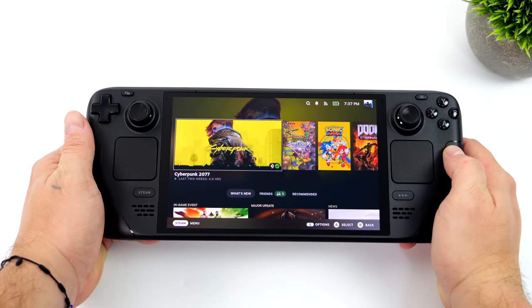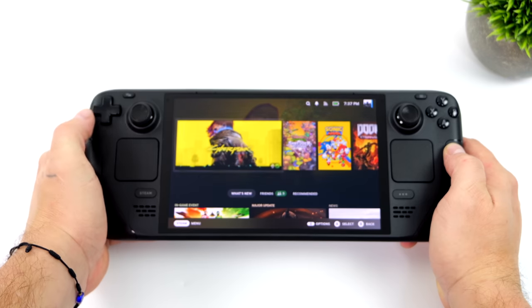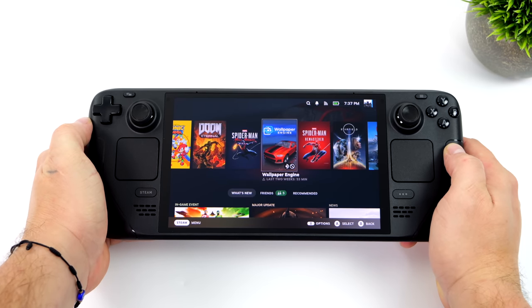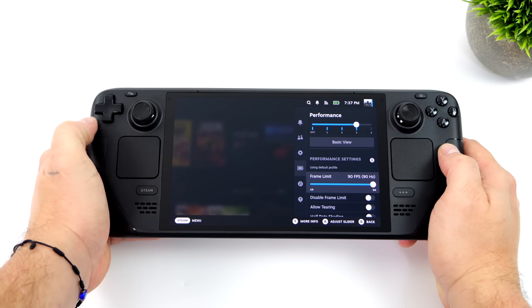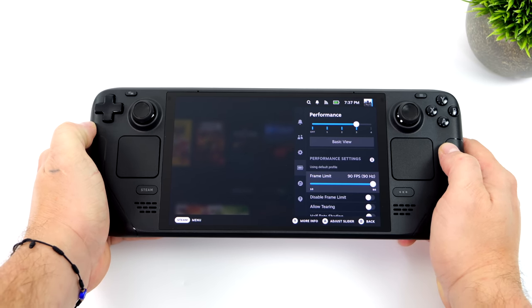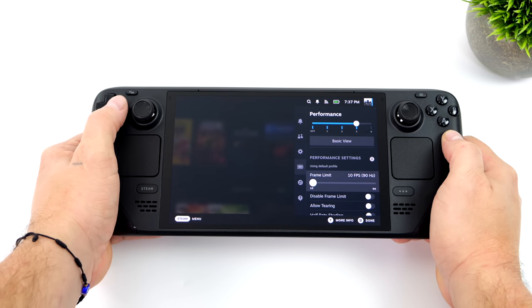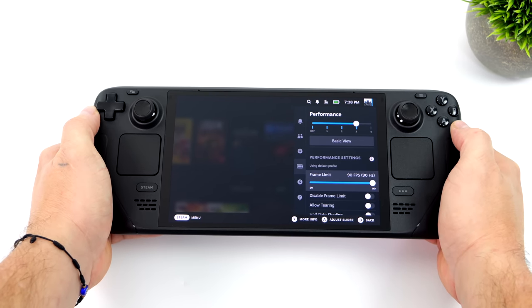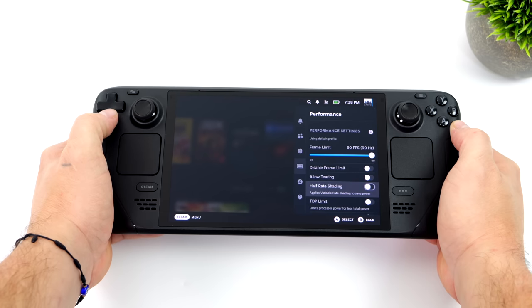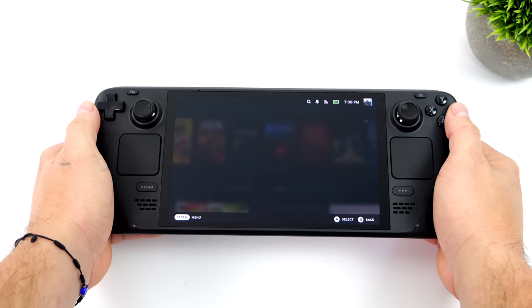I've been messing around with the OLED for a little while, and the user experience does seem a bit smoother — just a little more fluid because we do have that 90 hertz display. Heading into the performance section, you can see it goes up to 90 and all the way down to 10, so we do have a lot of refresh rate options to mess around with per game. This OLED does support HDR, but right now not in the UI — you'll need to get into a game that supports HDR, like Cyberpunk.